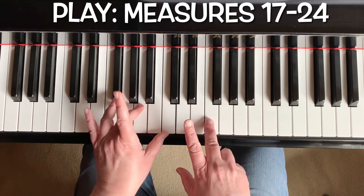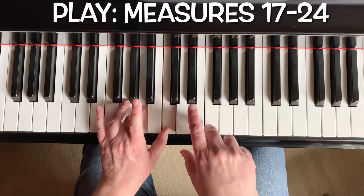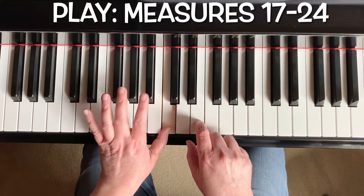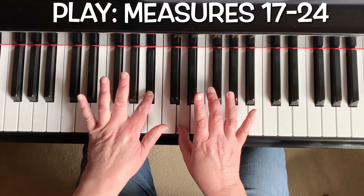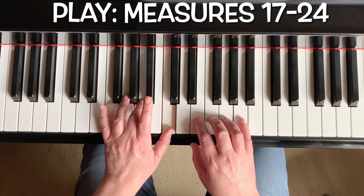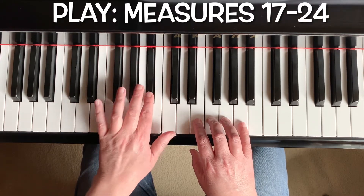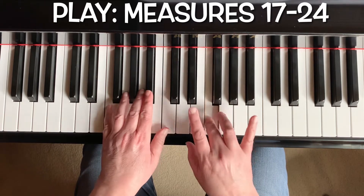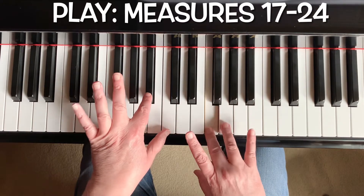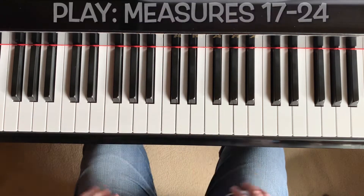One, two, ready, go. One, two, and three, four. One, two, three, four — now these together. Keep the left hand down. [Counts through measures 17–24 with the music.]